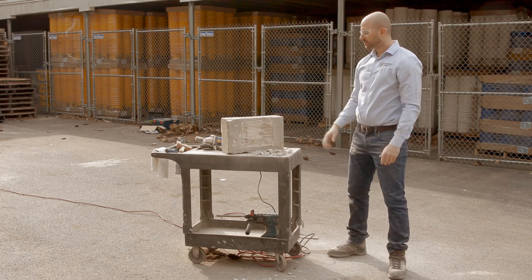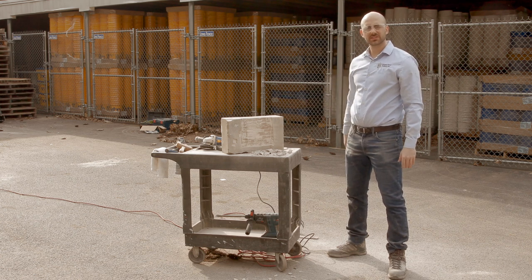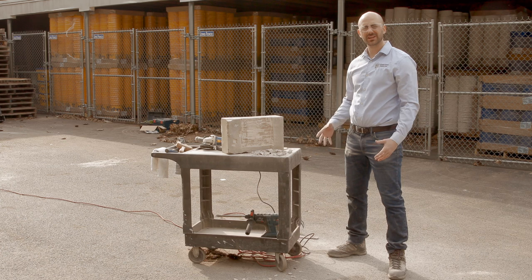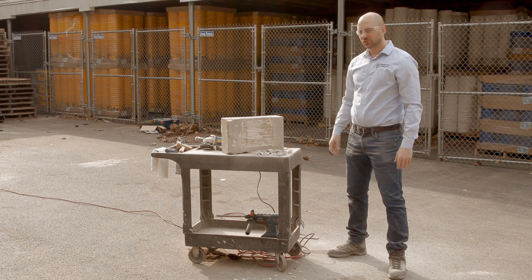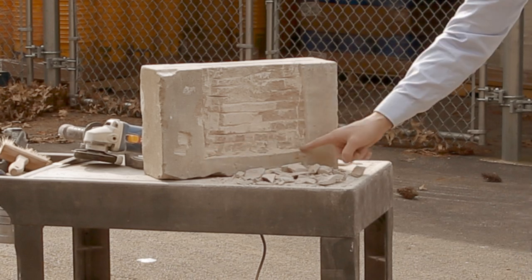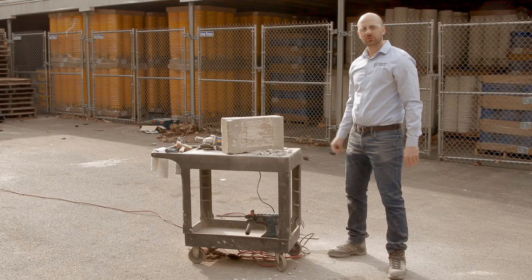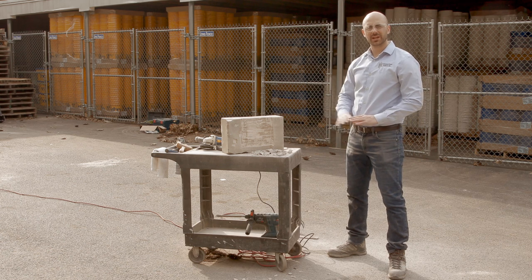So now we've taken out all the deteriorated stone in the middle. We made some nice relief cuts to make the chipping portion of it a lot easier. Now what we're going to do is grab a small chisel and make sure we get these corners, because with a round blade sometimes you can have a buildup of still remaining stone in those corners and you want to clear that out.